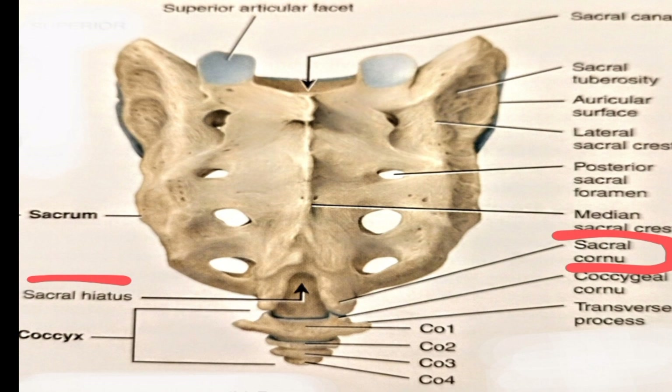The sacral canal runs through vertebrae S1 to S5. The inferior entrance to the sacral canal is called the sacral hiatus. The word 'hiatus' means opening.